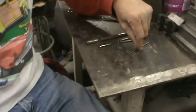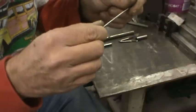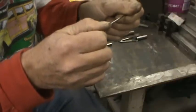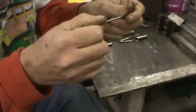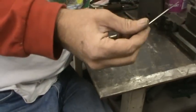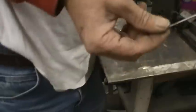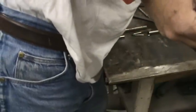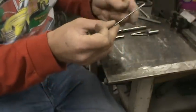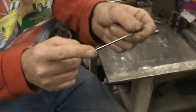This is a reamer. It looks to me like it's about an eighth-inch reamer. These are high-speed tools — high-speed hardened — which means it'll be hardened all the way through.